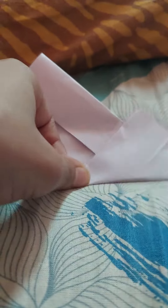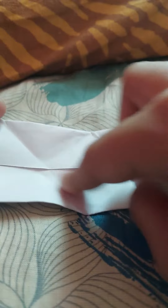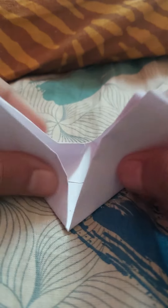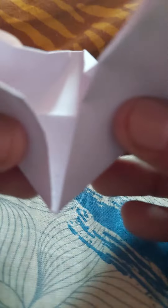Then we will fold it on the opposite side. We will do both sides like this. We will make this type of heart, and then fold it back to the sides like this.